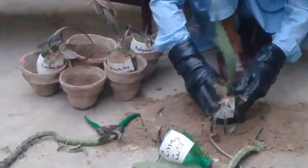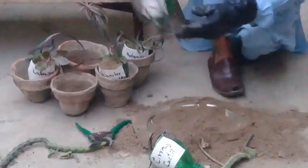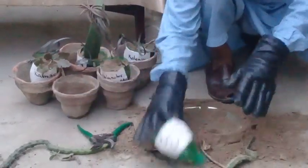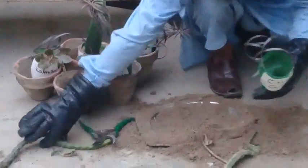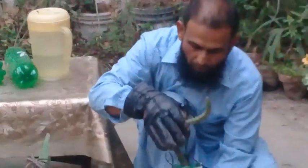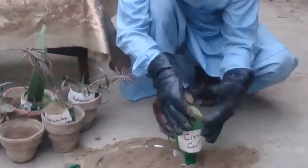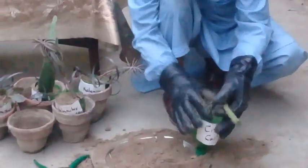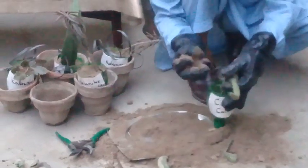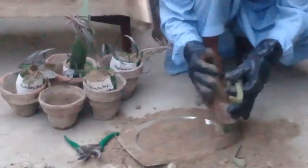Now we are at the end. I am going to plant this variety of Cereus, which contains very large thorns, but they give very beautiful flowers — very big and beautiful flowers.